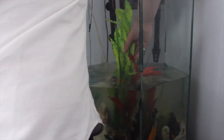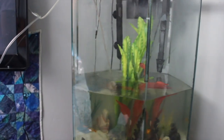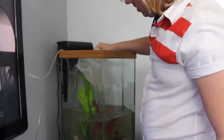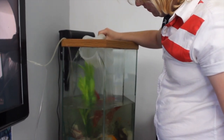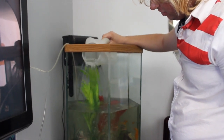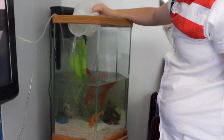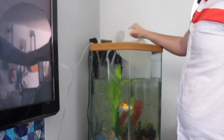Now we add in the water — lukewarm, not too hot, not too cold. I'm going to pour it on the side here. See how it's not disturbing them? It's going to take a lot of time, but it's better than them freaking out. No earthquakes here — let me just put this last one in.